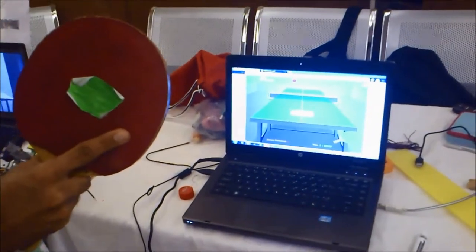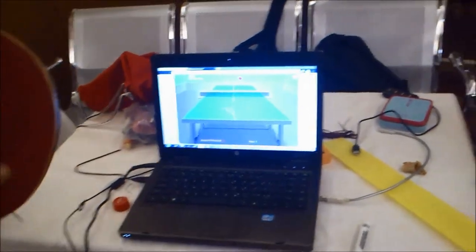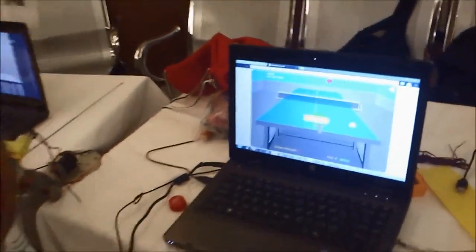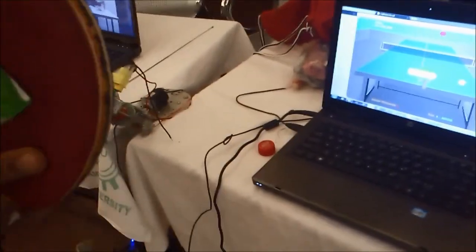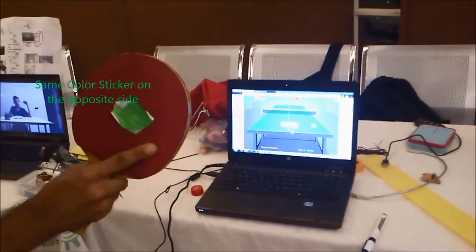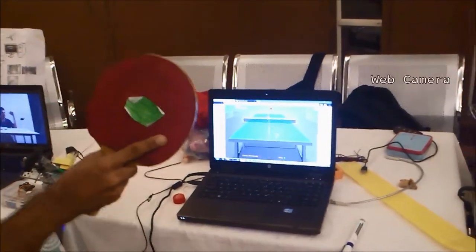This is a demonstration of a normal table tennis computer game played by a real table tennis bat. The bat has a green color sticker on it, which is detected by the integrated web camera on the laptop.